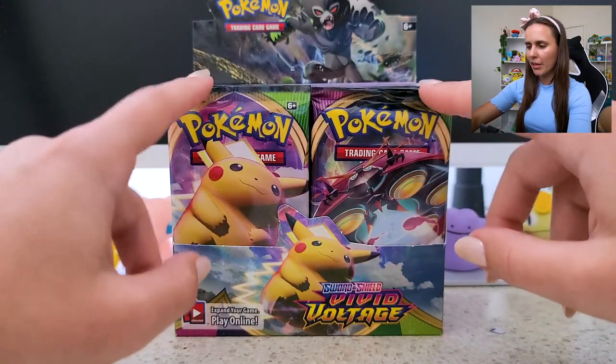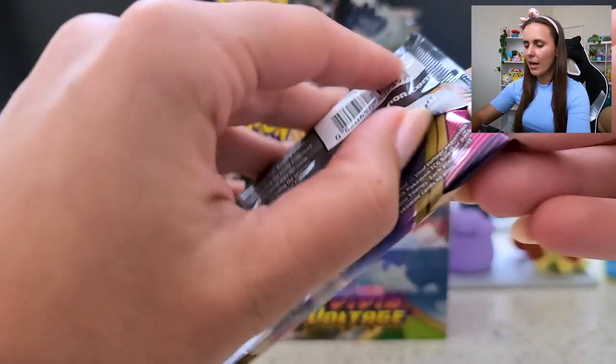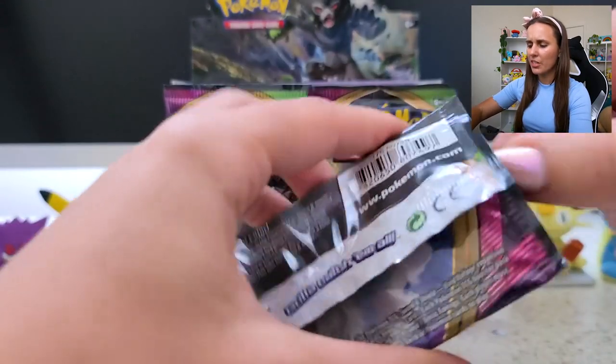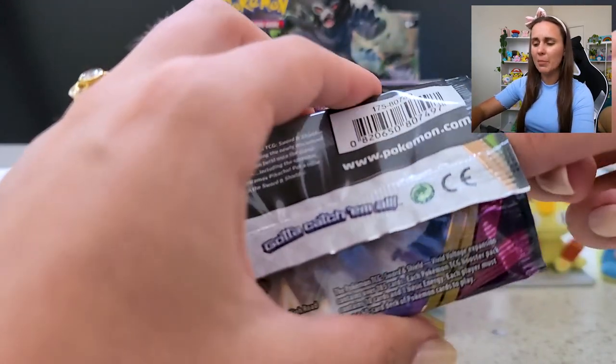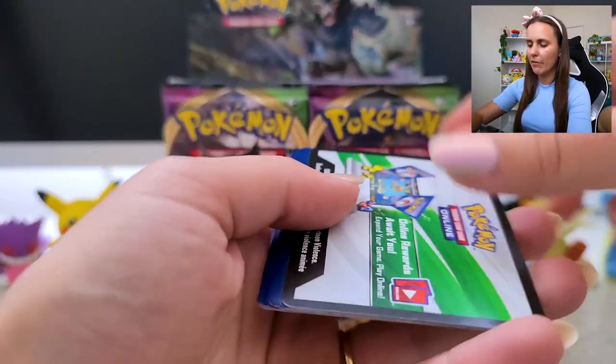I feel like Chonky Chew or Orbeetle — I'm going to grab Chonky Chew because that's definitely one of the cards I want from this set. The artwork for a lot of these cards, especially the ones this year with the VMAX and GMAX stuff — stunning. Like, stupid pretty. Just aesthetically, it's definitely something I want in my collection.